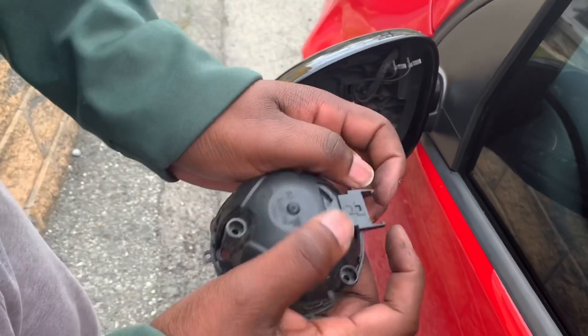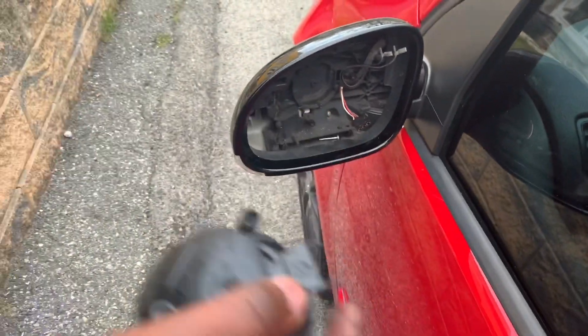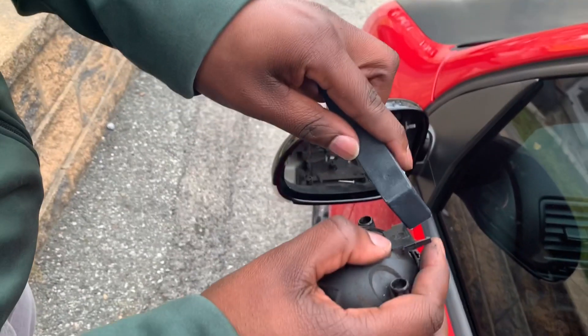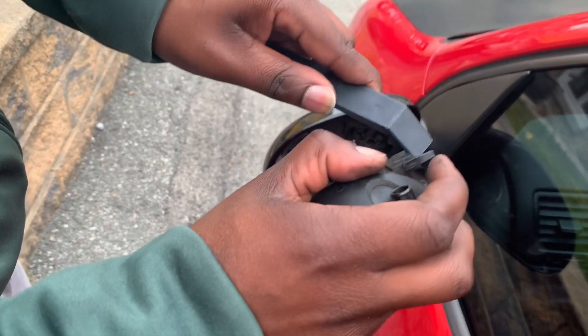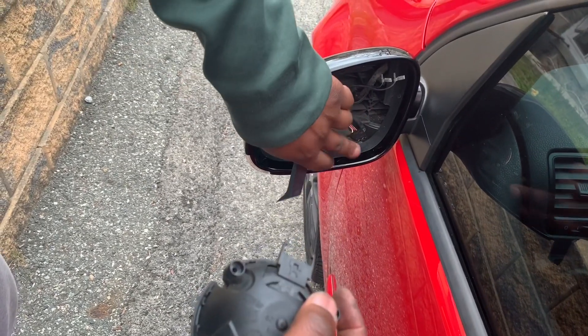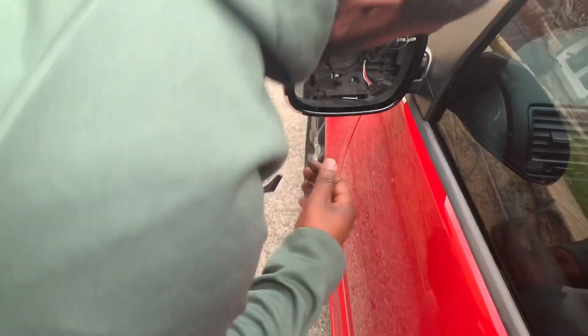After a little bit of struggling — mine's been on there for a while — what you want to do is pry open these two sides. If you can have somebody prying, or you can use the plastic pry bar: put it in here, turn it towards the outside, pull it towards the outside, and pull the wiring out of it. That should be good to go.